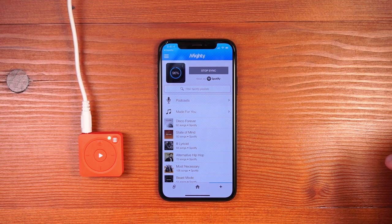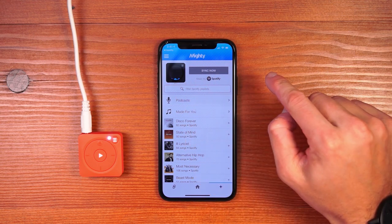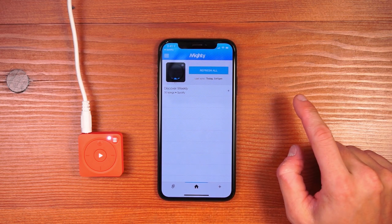Once the sync is complete, inside the rendering we show you blue liquid to denote how much storage is taken. You can scroll over to the home tab to see what playlists are currently on your Mighty.